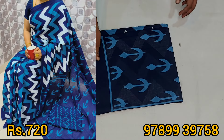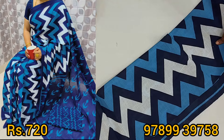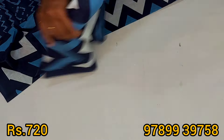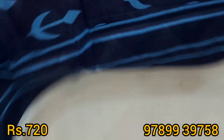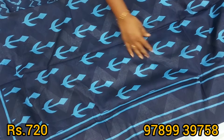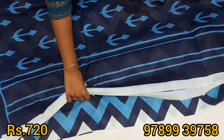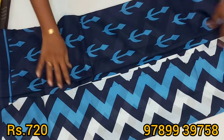The price is ₹720 with free shipping. This is the blouse. We have a zigzag pattern — body full of zigzag design. The cloth is so good, this is a nice pattern. The blouse is the same color. We have a lot of colors and the material is soft.